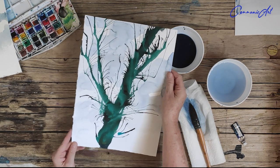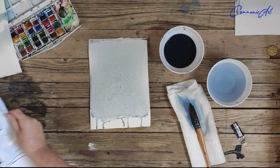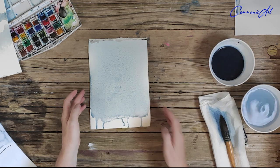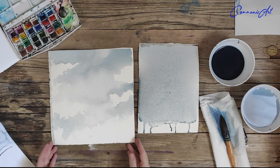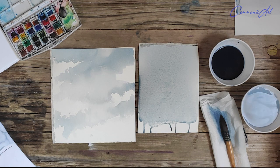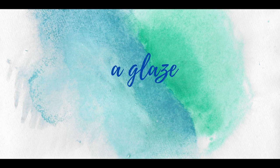Those are just two very simple washes. As you can see here, I've got another little sketch of a tree — the tree was painted over the top of the wash — but obviously the wash surface has to be totally dry before I can apply another layer of color, otherwise everything would blend in and it would go to mud. So I'm going to leave those two washes to totally dry and then add on the trees.